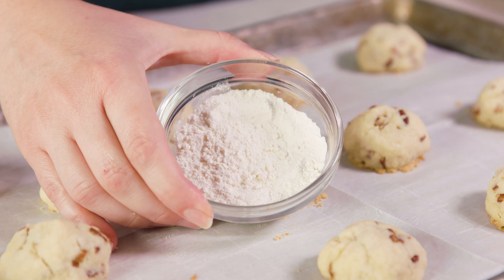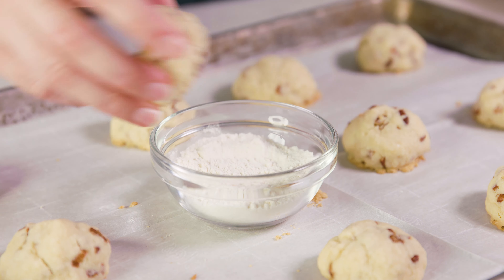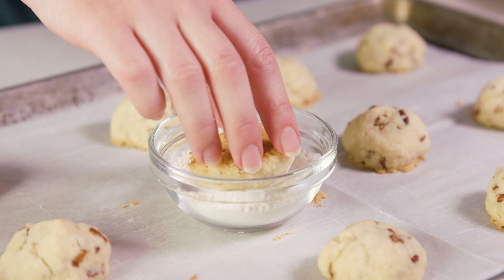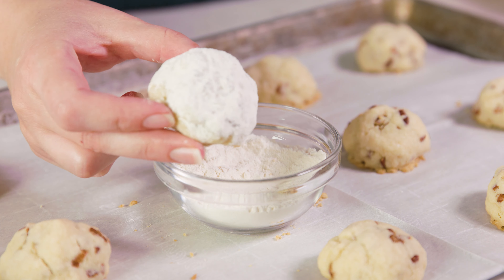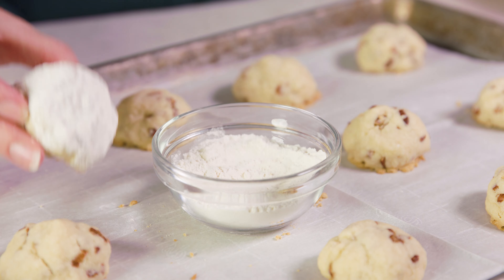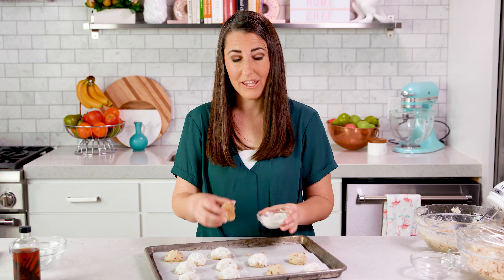For the last step you'll need about 3 tablespoons of powdered sugar. Take each cooled cookie and roll it so that the top gets coated with powdered sugar — and there you go, a perfect pecan sandy. Another way to do this is to dip your cookies in the powdered sugar while they're still warm, which kind of melts some of the powdered sugar and makes it more of a frosting. Either way, these cookies are super delicious.